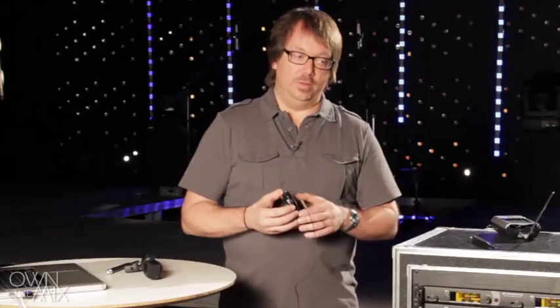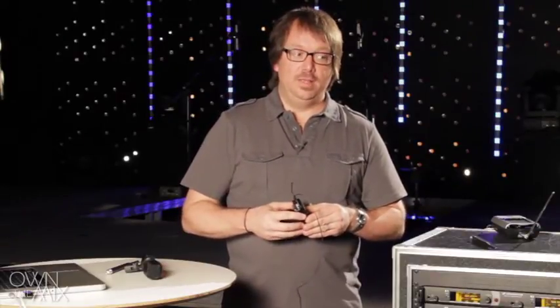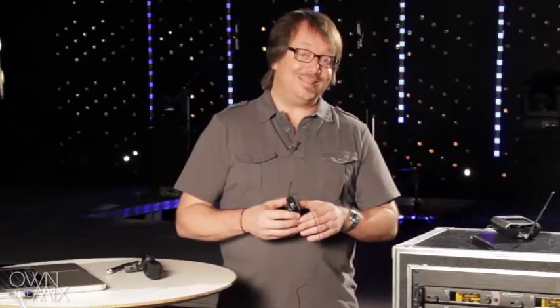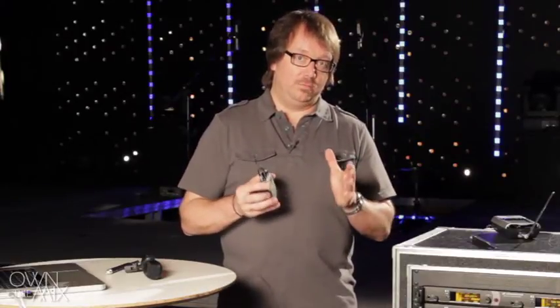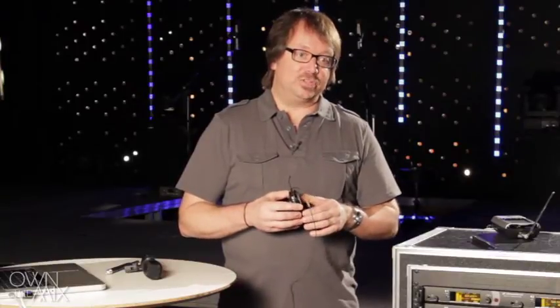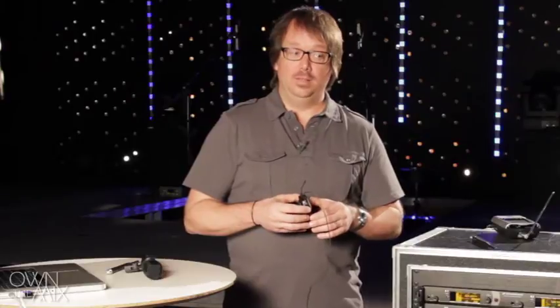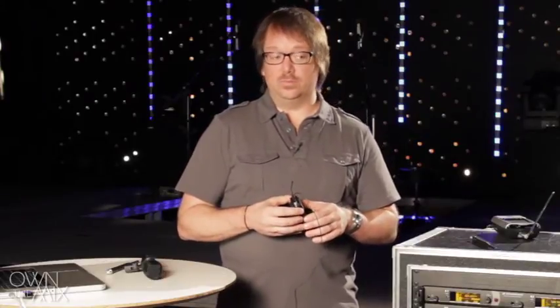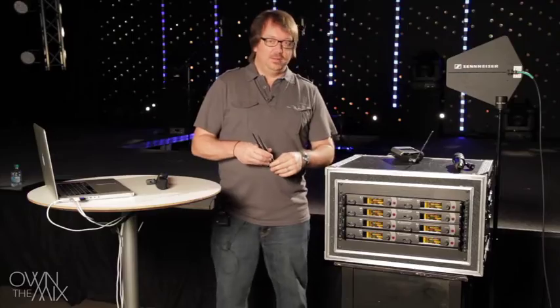When we're pointing them exactly where the talent is going to be, it helps because they are less sensitive on the sides and rear, depending on how focused they are. They actually help reject external noise and other signals we don't want to pick up, such as other wireless systems or even TV channels from outside.